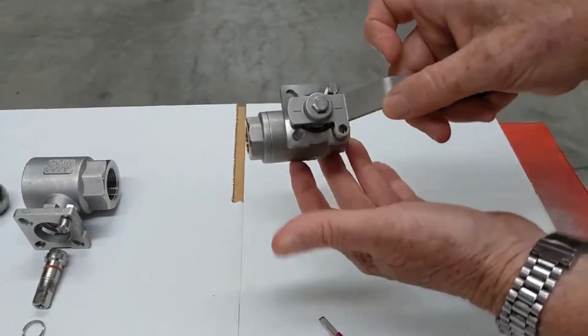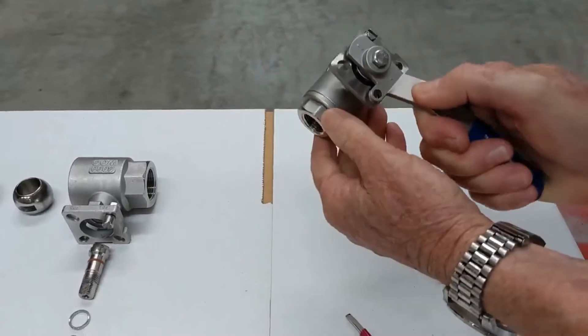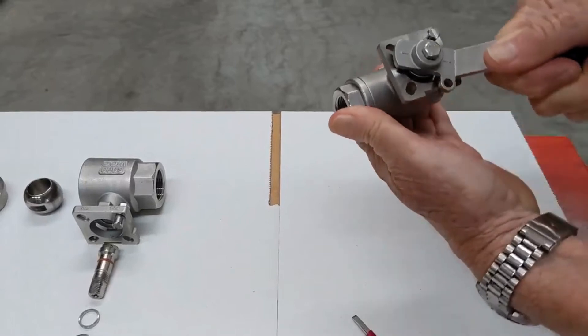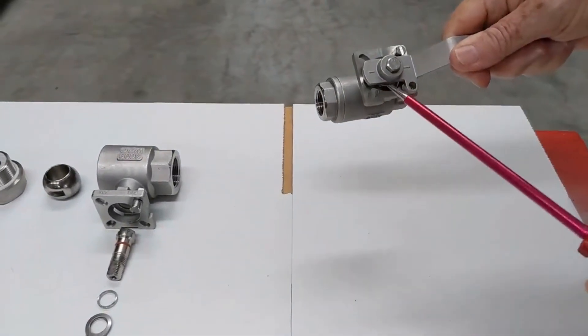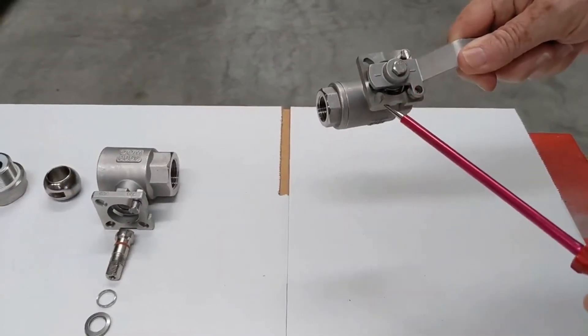There's an indication of flow. If I rotate that through to there, there's your on/off position. They have an ISO pad mount on the top for mounting actuators. We can put either another mounting device on there, which would be a bracket.